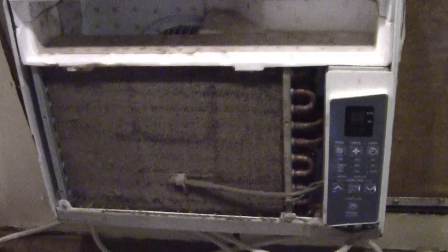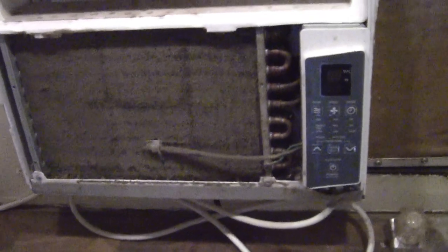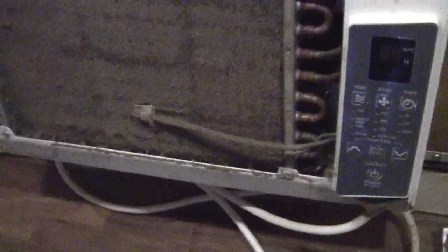Hey YouTube, it's Sean. I'm going to make a little video here showing you how to clean that front coil on an air conditioner when you either can't take it out of the window or you just plain don't want to. It's a little messy, but it can be done.